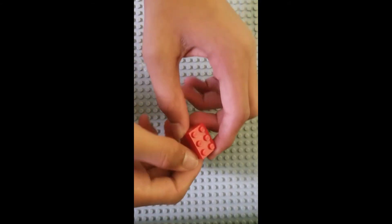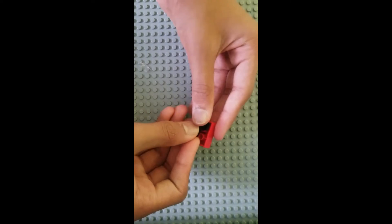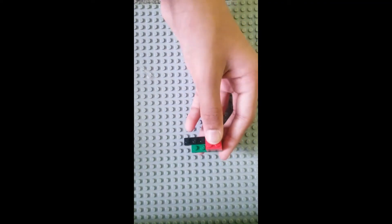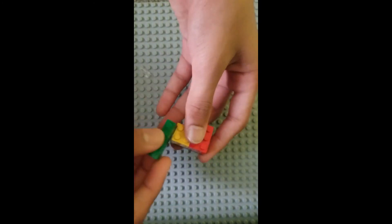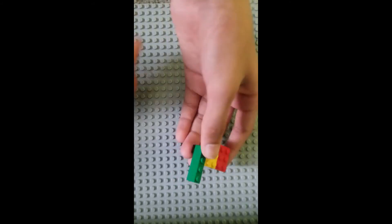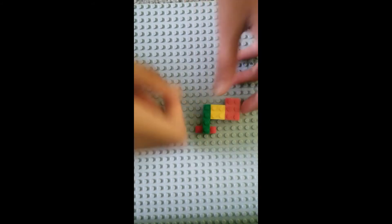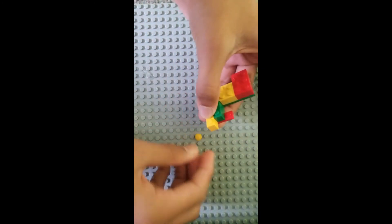Now you're going to need a 2x3 brick, and under it place a 2x2 corner plate, a 1x4 plate, and another 1x4 plate like this. Then a 2x2 brick and a 1x4 brick right here. Under here place a 1x2 plate and a 1x3 plate like this. Then we're going to have a 1x1 plate there, and connect those with a 1x2 brick.